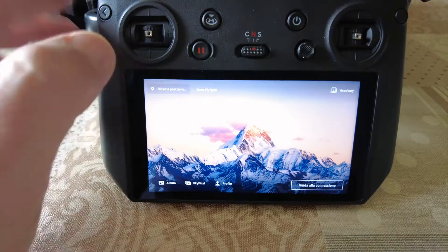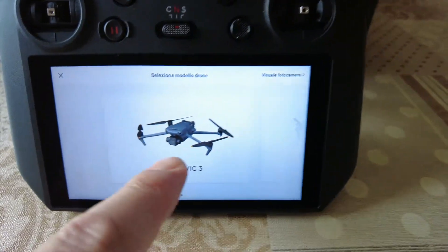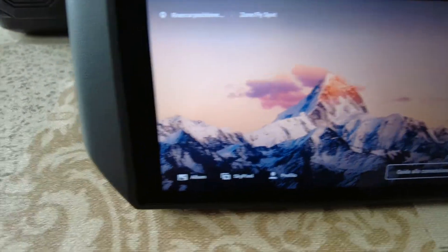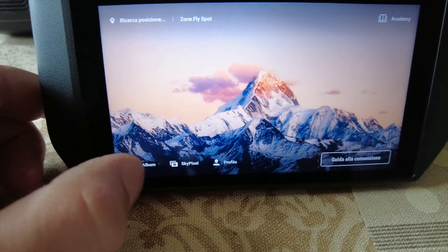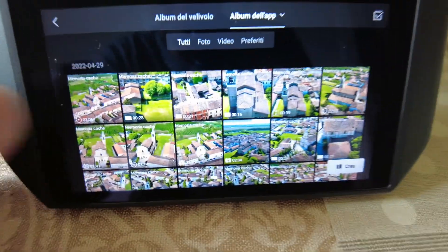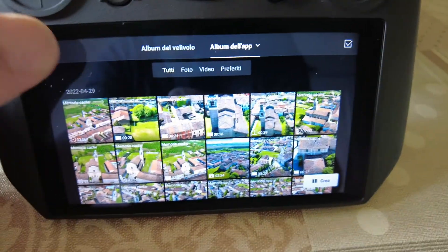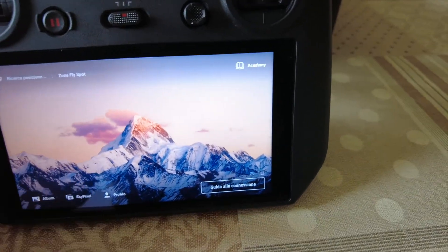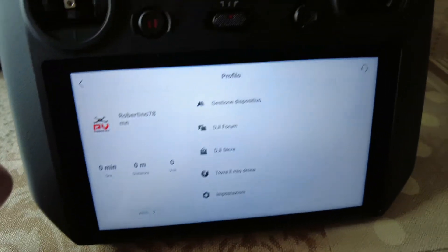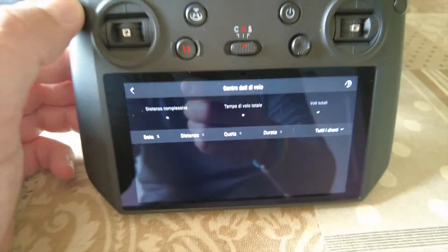Quando accenderete il radiocomando vi comparirà la schermata della DJI FLY, dove si può collegare il drone — in questo caso Mavic 3 e Air 2S — e poi la classica applicazione che tutti conosciamo e che usiamo con i droni DJI. Qui troviamo un album come quello che potete trovare sul telefonino, la SkyPixel che è quel social dove potete condividere le foto, e il profilo con i vostri dati di volo. Adesso non è collegato a nessuna rete, quindi l'applicazione è questa.